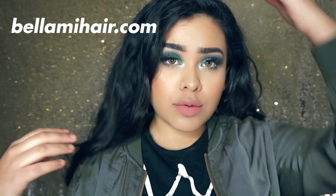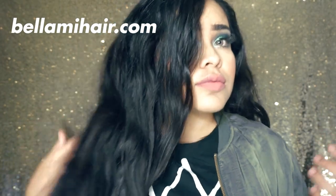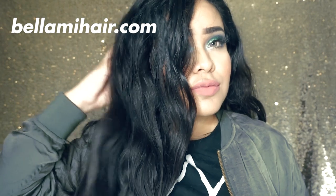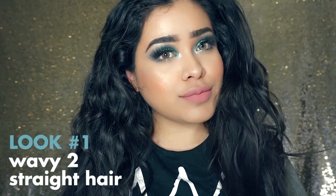Hey guys, welcome back to my channel! For today's video I'm going to be showing you guys how I style my hair in my top three most used hairstyles. This video is in collaboration with Bellamy Hair — I love their hot styling tools, brushes, and also extensions.